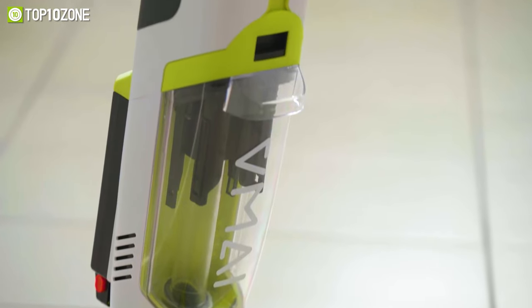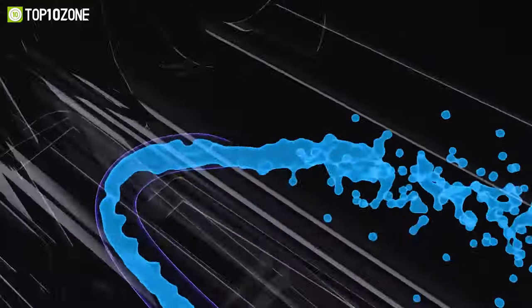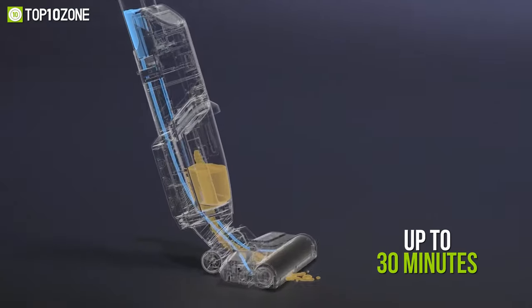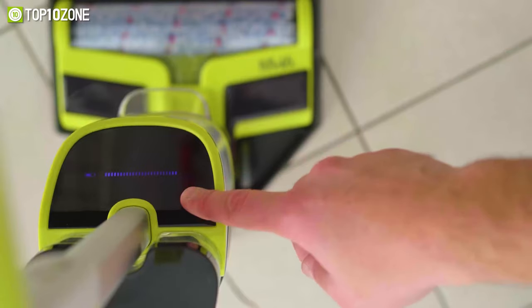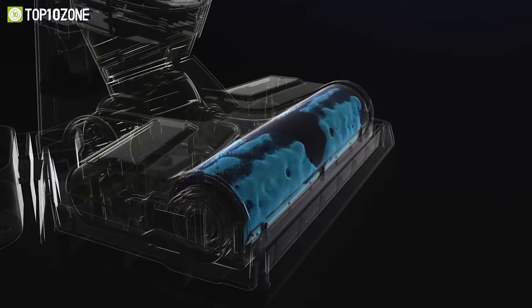It has separate large capacity water tanks, so you can continuously clean the floor with fresh water for great results. You will enjoy cordless cleaning convenience with up to 30 minutes of runtime, and the 3-in-1 docking station recharges, cleans, and organizes your vacuum cleaner.